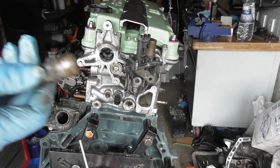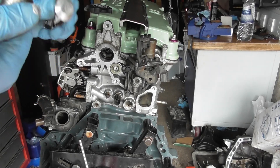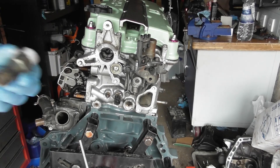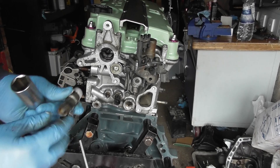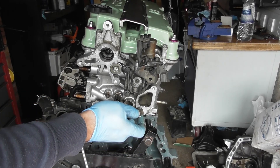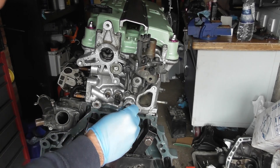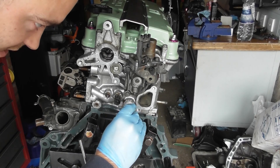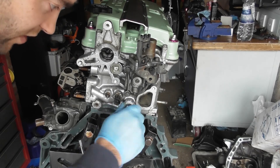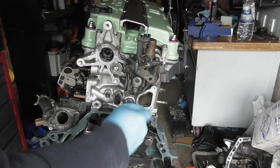We've got this coolant pipe, and again we've got the Honda Bond on it, and then we're using the 22mm deep socket here — that's going down here. I've already wire-brushed the outside and the inside here as well, just to make sure the surface is clean, because you want this to thread up nice and neatly. Be careful not to cross-thread this as it goes in, then get the 22mm on there.